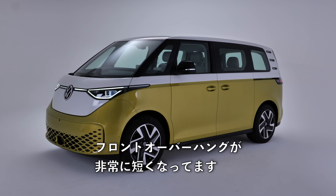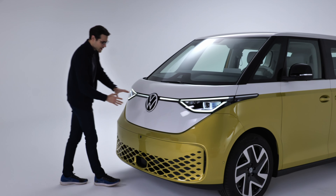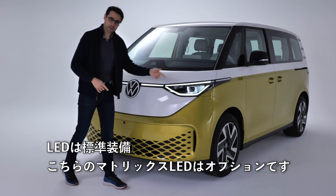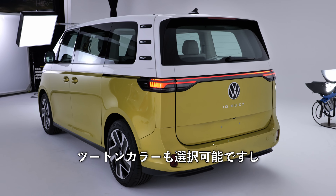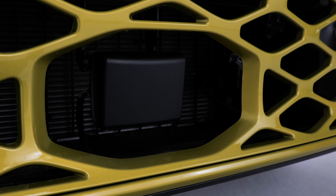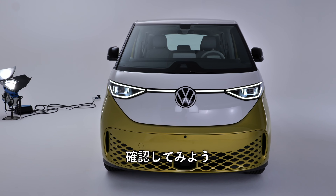You can see here very short front overhangs, and it has this retro look — a huge VW logo in the front and a light strip going all the way through. LED is standard. There's also an optional two-tone color, though you can also get a uni color if you like. Sensors are hidden here in the lower part.